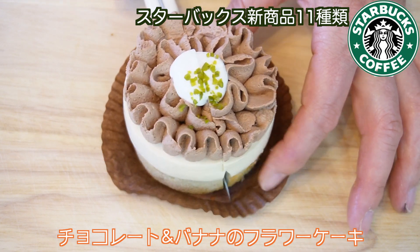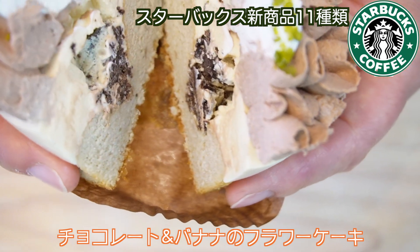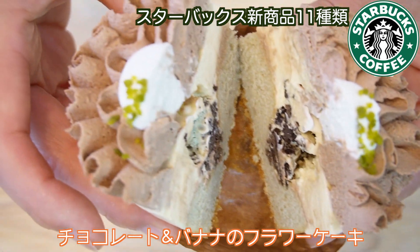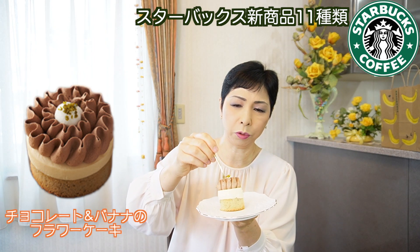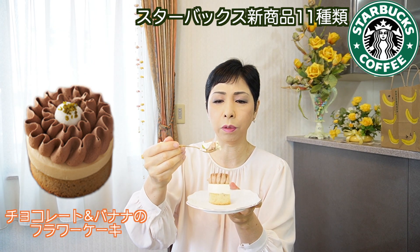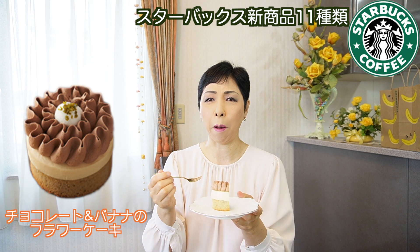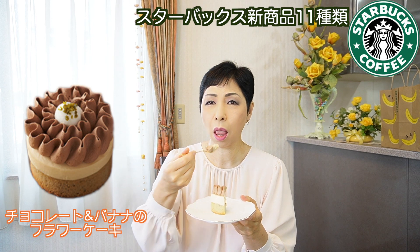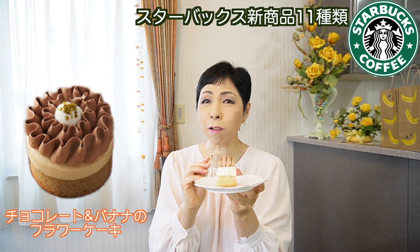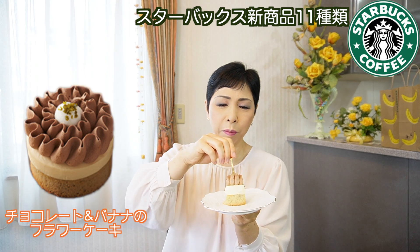なんかしっとりクッキーみたいなチョコレートが合うよね。中になんかトロピカルな感じの味がする、めっちゃ美味しい！チョコレートとバナナのフラワーケーキ、これも横は先ほどと一緒です。中をカットします。やっぱり下が固くてふわふわっていう感じかな。チョコレートが乗ってて上に乗ってて中にも入ってる。これはチョコレートのふわふわのチョコレートケーキって感じで、でもやっぱりバナナ感もある。真ん中がバナナで3層になってます。